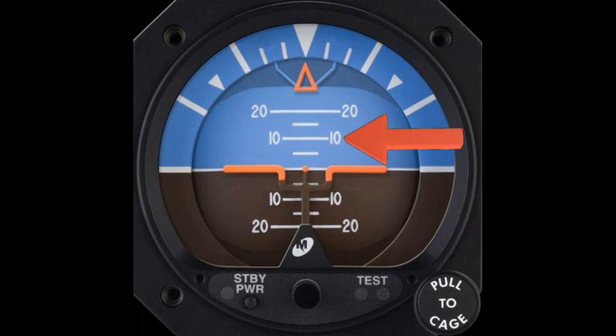Above and below the horizon line are markings with numbers next to them. These numbers and lines denote angles above and below the horizon. At the top is a triangle, or pointer. This does not move either, and helps to indicate the angle of bank of the aircraft.